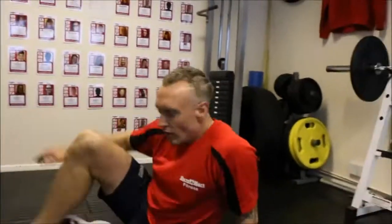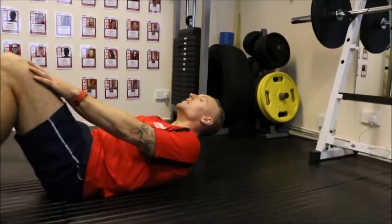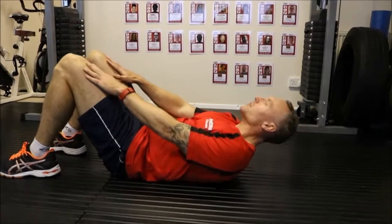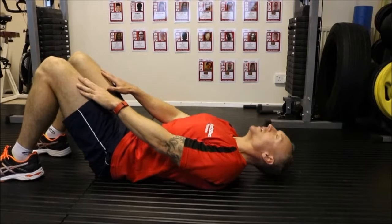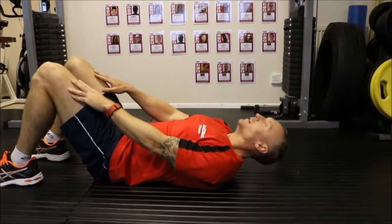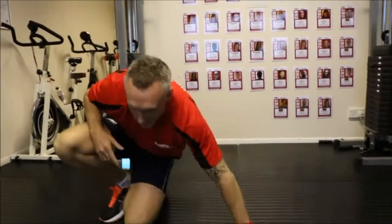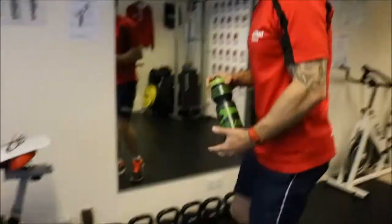Next one — sit-ups. On the floor, hands up the legs. Keep it nice and firm through the abs. Pushing up, keeping back on the shoulders. We're going to rest for a minute, get some water on board, and we go again.